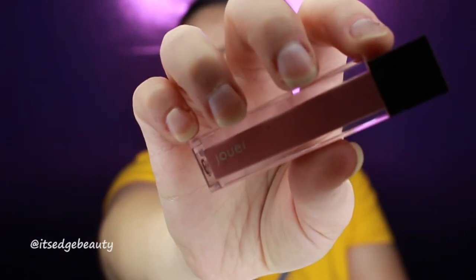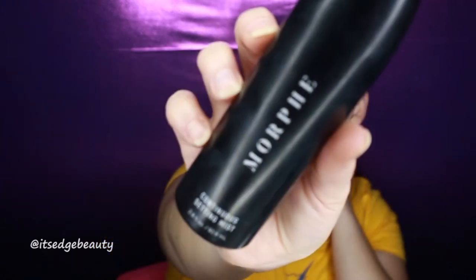For lip color I'm using the Jouer Lip Cream in the shade Blush. Lastly, I'm spraying my face with the Morphe Continuous Setting Mist and then using my beauty blender to blend all those powders together. This is the finished look — I think it turned out really pretty. The contour is a little intense but I love the lip color with this eyeshadow. I hope the camera is giving the sparkle some justice because it is just super pretty.